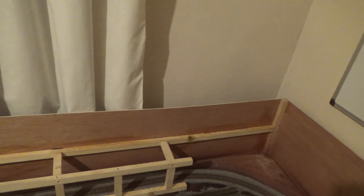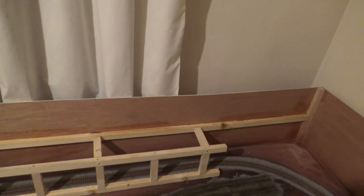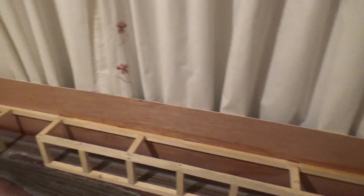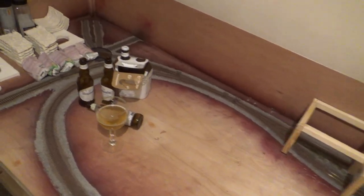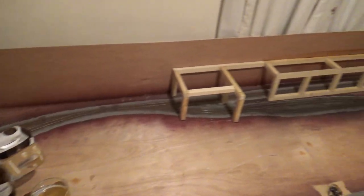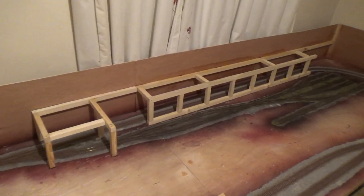Thinking about having a village on the top, possibly a campsite as well, some allotments and maybe some farm animals and things like that - that's what the wife wants anyway, so we'll see. It's been a full afternoon's work.